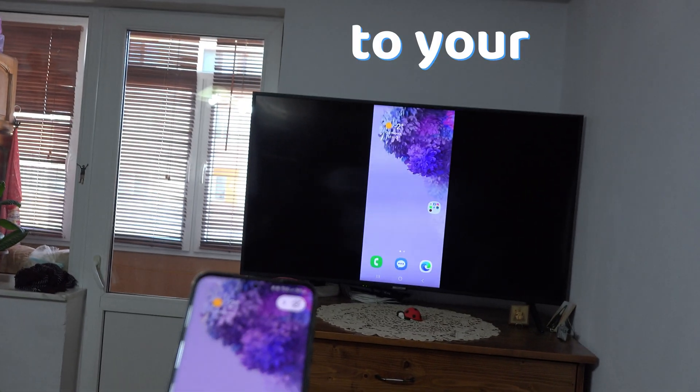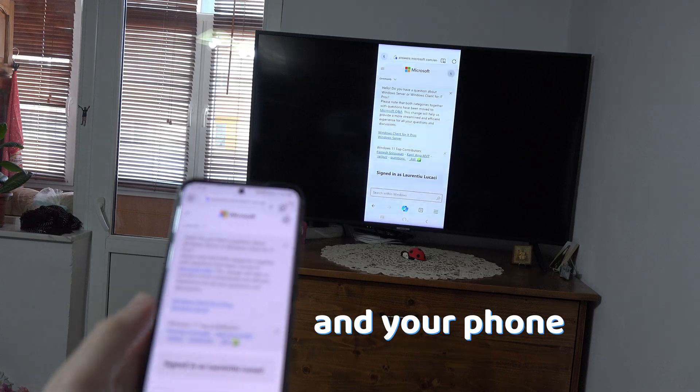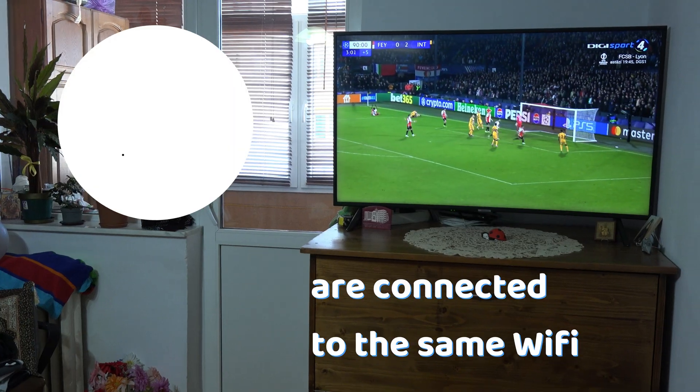To mirror your Android phone to your smart TV is super easy. Make sure that both the TV and your phone are connected to the same wifi network.